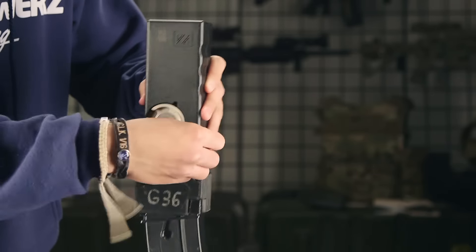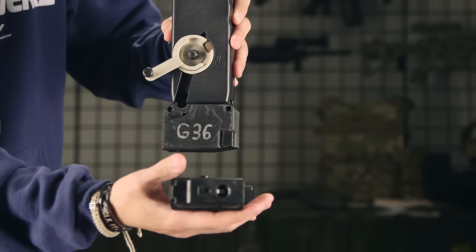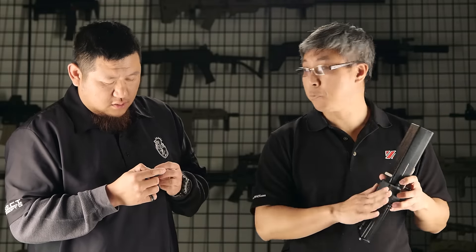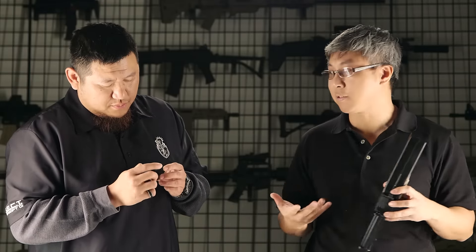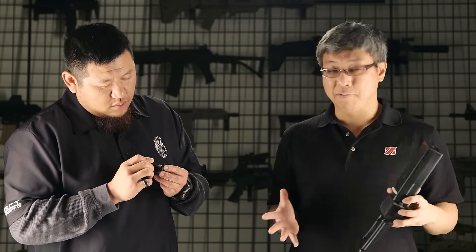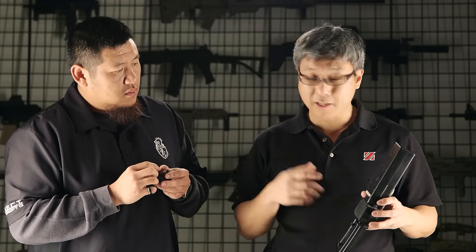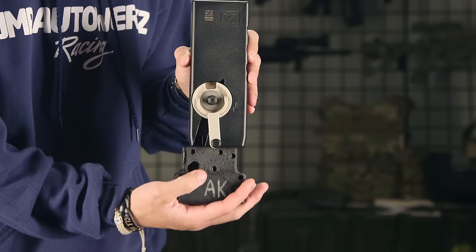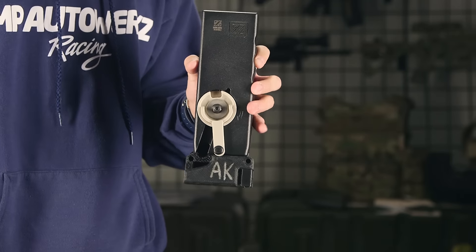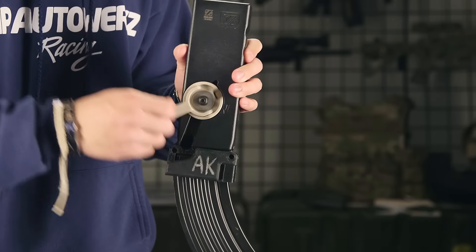What we decided to do is make this the first open-source airsoft project. These are 3D printed files — we've got the CAD files and all that. We're going to upload those files online so any one of you can download them, make tweaks, make changes. If you guys are engineering students or have that background, you can make them better and print these at home.